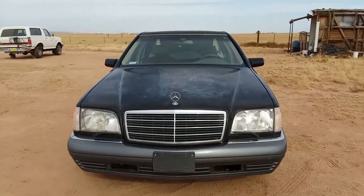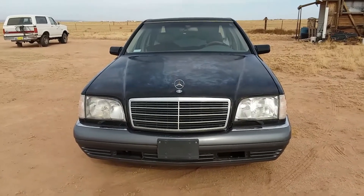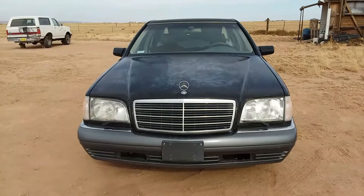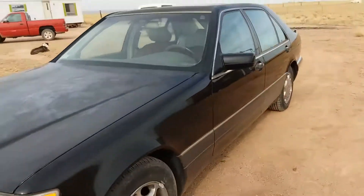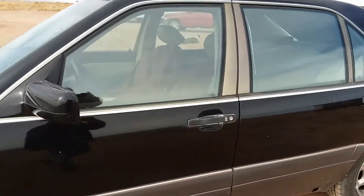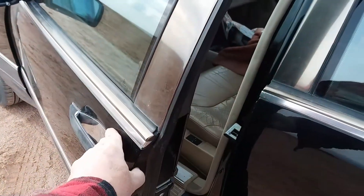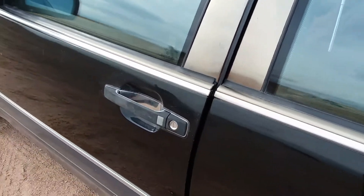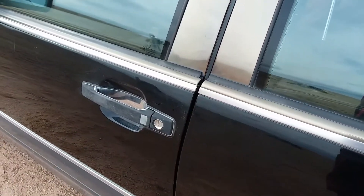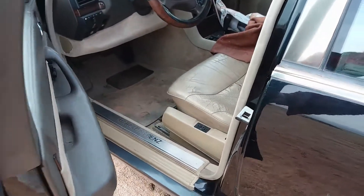Mr. Cody here. My little S320 Mercedes has something he wants to show you. A lot of times these give problems for whatever reason. What it is is a soft closure door system. When you open the door and go to close it, you don't have to push real hard — just push enough for it to engage. Check it out, it sucks it closed with vacuum pressure.